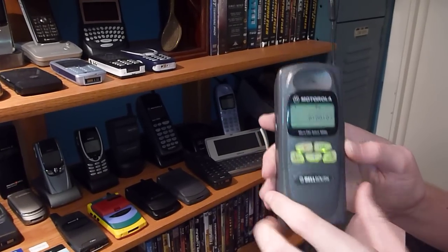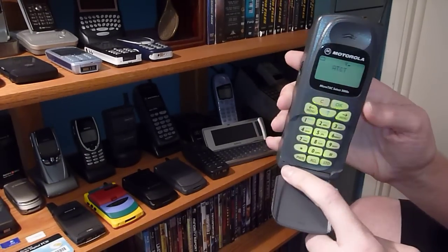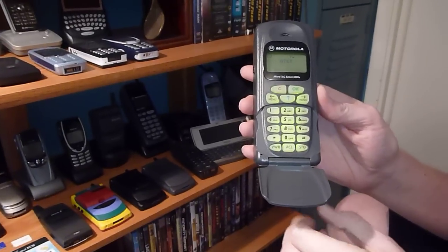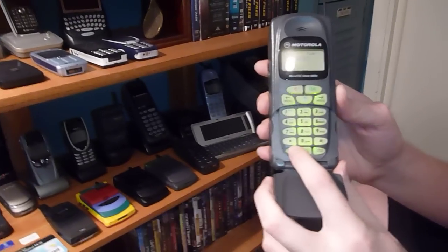However, the speaker isn't on this — unfortunately this is just plastic. The speaker is right there, so it's not like a lot of the analog MicroTACs. Anyways, that's about it for this phone. Thanks for watching.